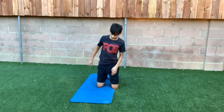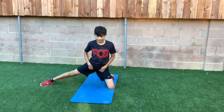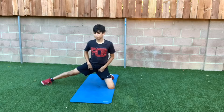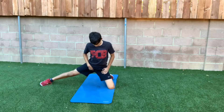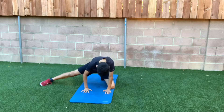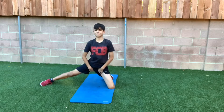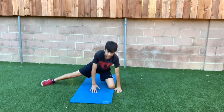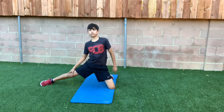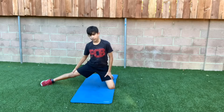Just alternate and hold it for about 20 seconds, whatever is fine for you guys. Just getting that good stretch. Make sure your foot is pointing that way across. You can lean in a little bit — whatever is good for you guys — just feeling that stretch in your hip flexors.